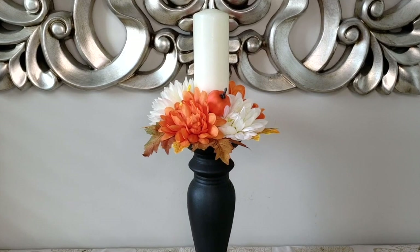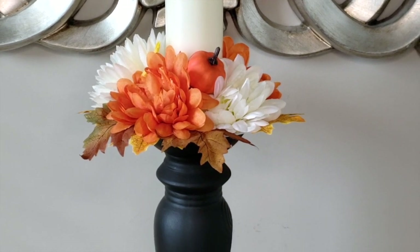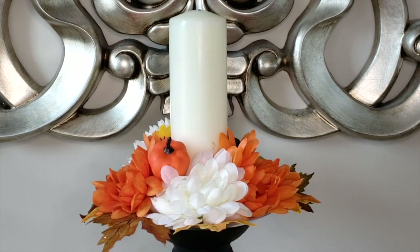And that's it — easy peasy, inexpensive, and it'll take you about 10 minutes to throw this project together. You can use it as part of your table centerpiece, or you can use it on your entryway or your mantle. It's perfect in those traditional fall colors.